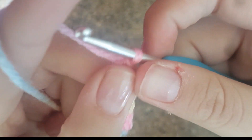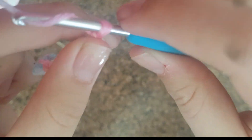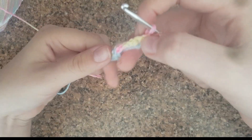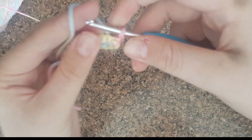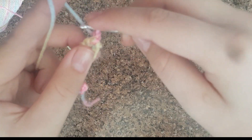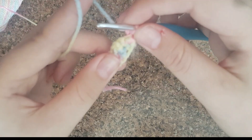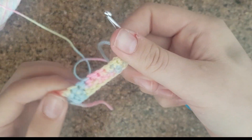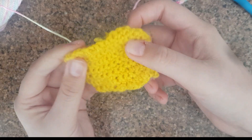Then again, make it loose, chain one, flip your work over, and keep doing the same thing: go through two, pull through one, pull through both. Chain one, turn it, and keep going until you get to the end. In the end, it'll look something like this — a square. This is what I've previously done.